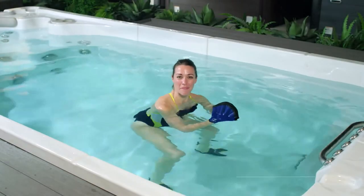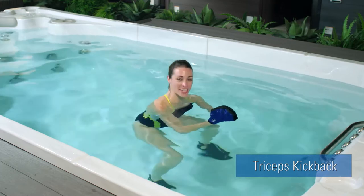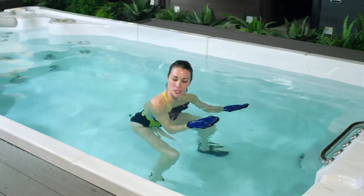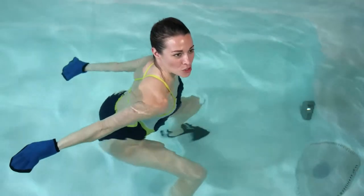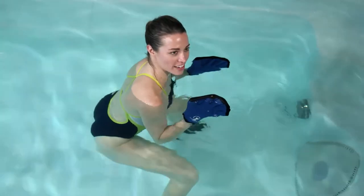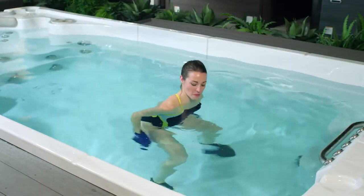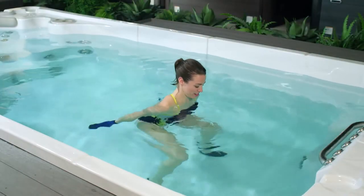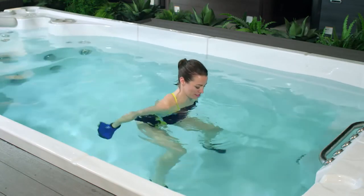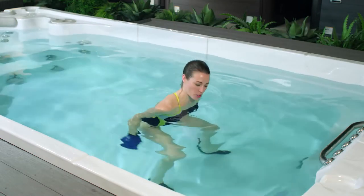The triceps kickback is a great way to tone up through your arms. Starting in a neutral position, let's come down into a squat. Turning your palms to face down towards the floor and keeping your elbows nice and tucked in, we're going to extend straight back, resisting the water. Thumbs up towards the sky is how we slice to return in this exercise. Palms face down, press back; thumbs up for the slice. Our torso here is about 45 degrees, which means your shoulders are in front of your hips. Inhale as you extend your arms up towards your shoulders, exhale as you press the water away from you. Remember, thumbs up as you return.